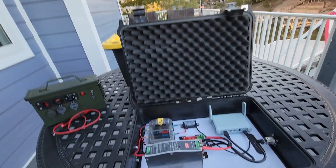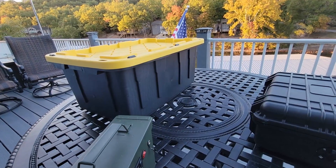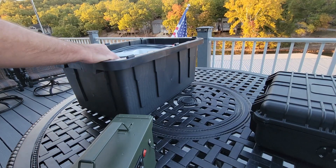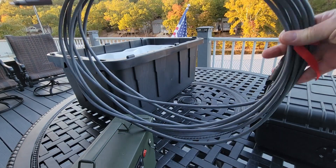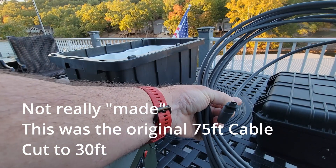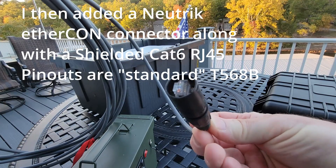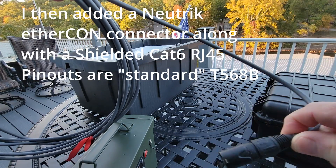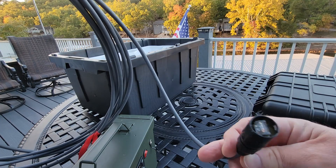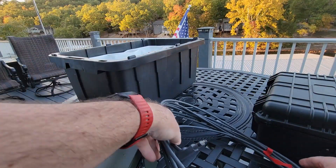Now let's look at what it looks like when we deploy it. In here we have the custom cable I made. On one end it has the standard proprietary port that goes into the Starlink antenna. On the other end is the Neutrik Ethercon connector — a semi-waterproof connection that forms a really solid, durable connection into the side of the box, which also has waterproof features.